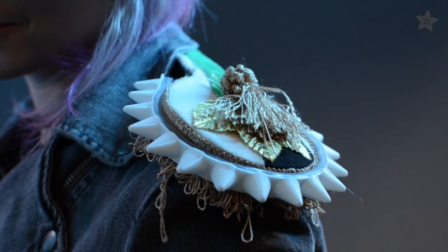You can wear it over your shoulder, around your collar, on the strap of a bag, in your hair, and even wear it as a bracelet.